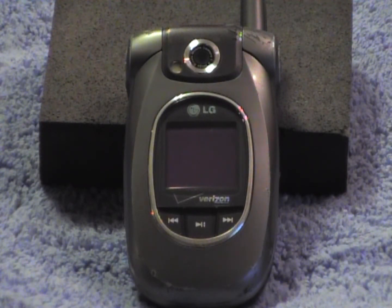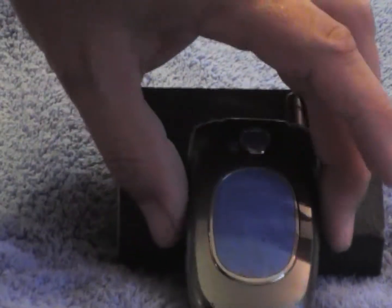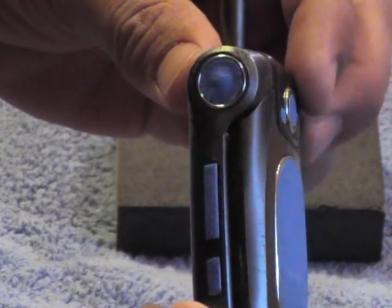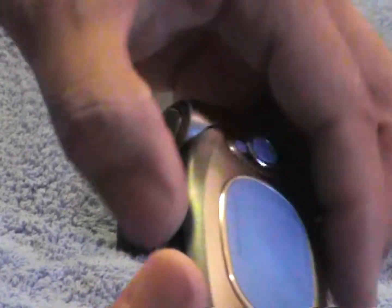As you can see, I have the phone all masked off right now — the speaker, some extra buttons, the inside of the phone. I do not want to paint that obviously.